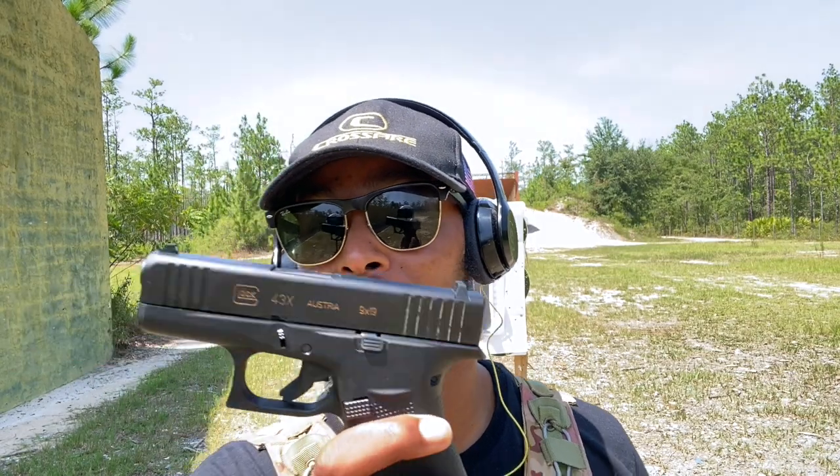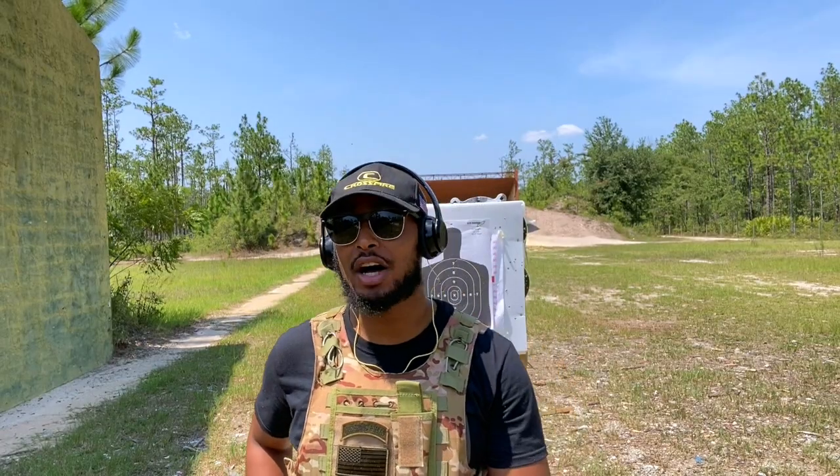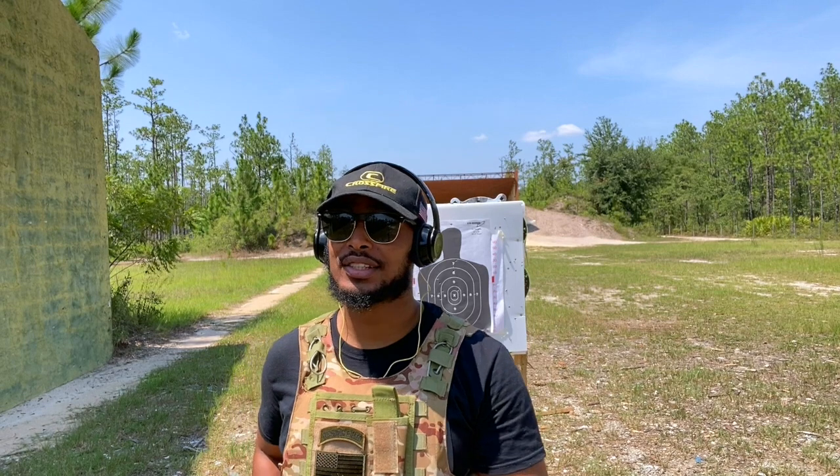The Glock 43X. This weapon right here is a weapon that I love. I've already shot thousands of rounds through it without a single hiccup.